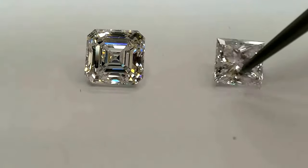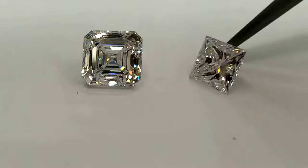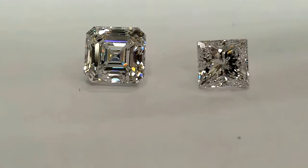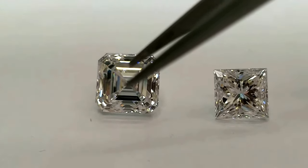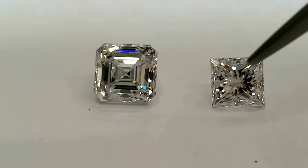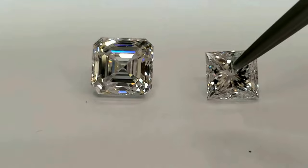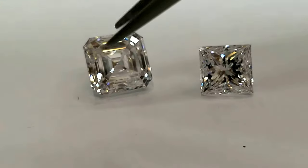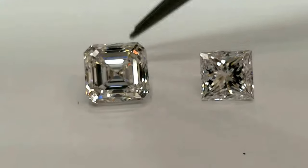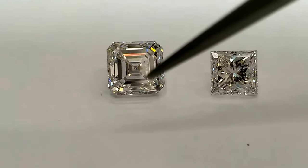Square emerald or princess cut diamond is what most people get confused with. They often ask me which shape, how does it look - how does a square emerald look - or they confuse the two, sending an image of square emerald when asking for princess. Here I have a good comparison between the two.